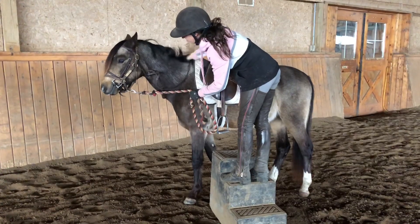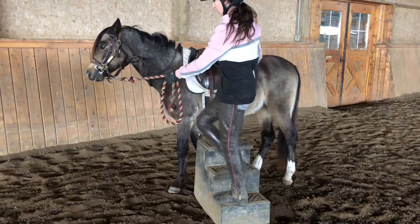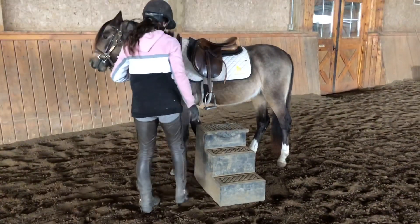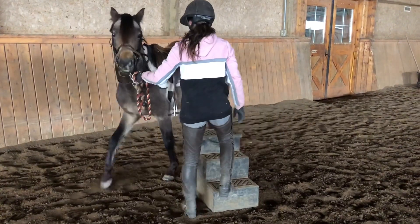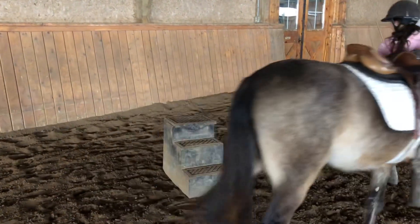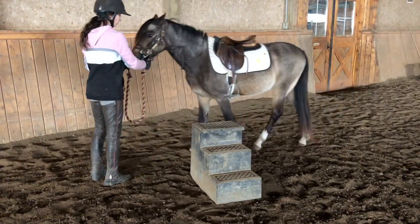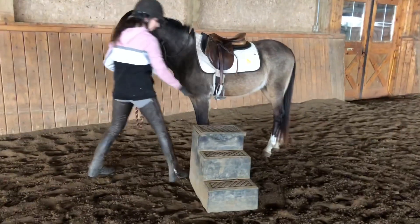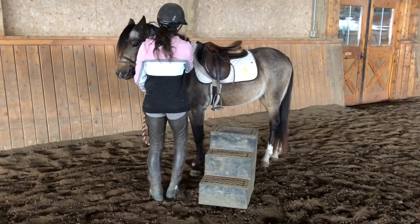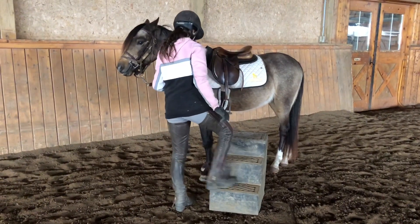Nicole takes her time, always with praise and rewards. She goes up a step, then comes back down, and then we reset — so that you always have success. We don't want him to move when we're doing stuff like this, because when we go to get on, he needs to stand still. It needs to become easy, not frightening.